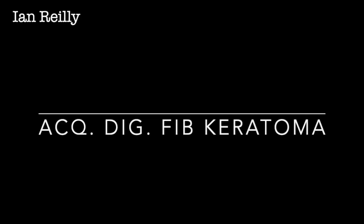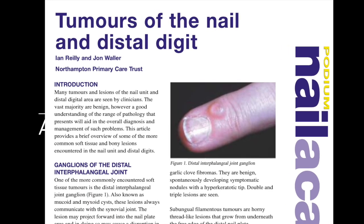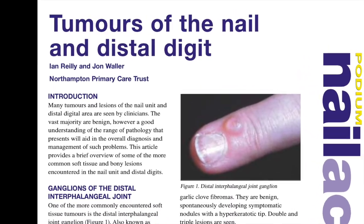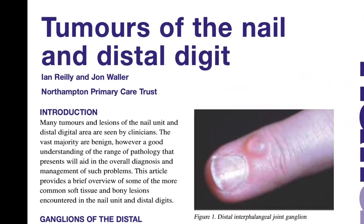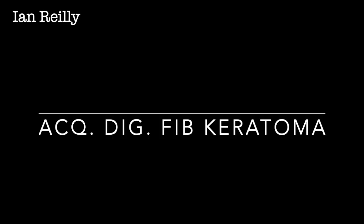Video coming up on acquired digital fibrokeratoma. An article I did with my good friend and colleague John Waller back in 2005 for a small online publication on tumours of the nail and distal digits mentioned them there. I get a few come through — I've actually done two in the last month — so acquired digital fibrokeratoma is a phrase.